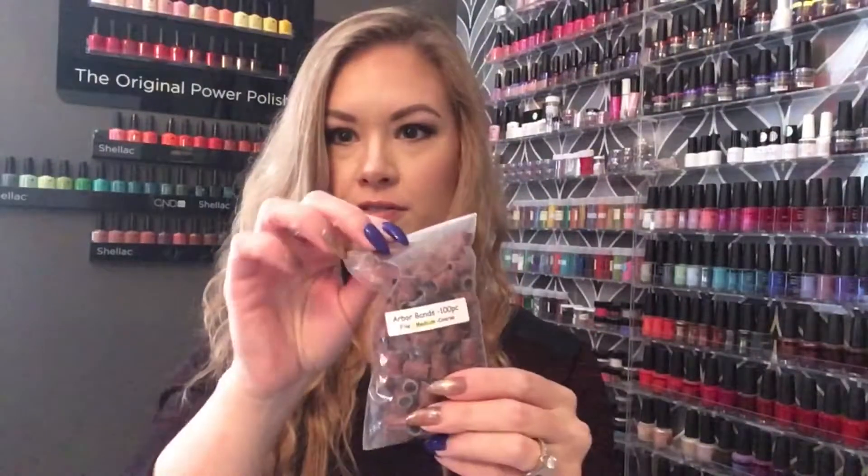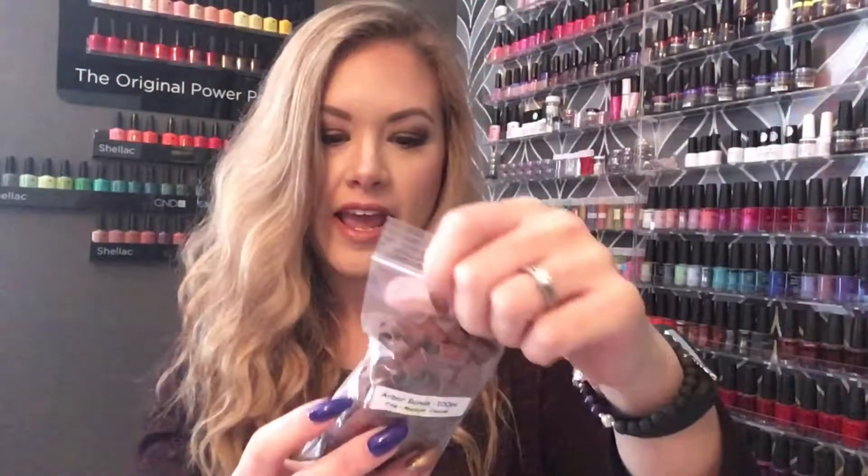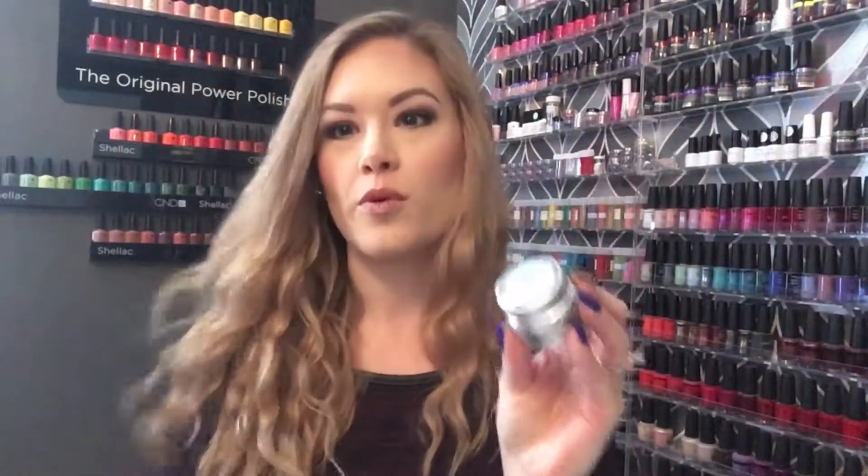I picked up a bag of Arbor Bands. I use the e-file with the Arbor Bands, so I use a new Arbor Band for every client, and I use the medium grit - I get those at Maritime. All my gels were on sale so I picked up a small pot of the warm pink.